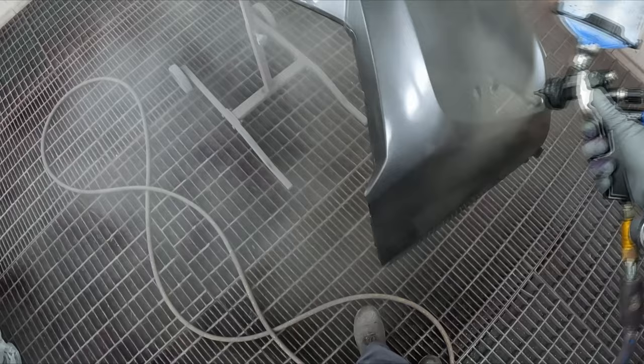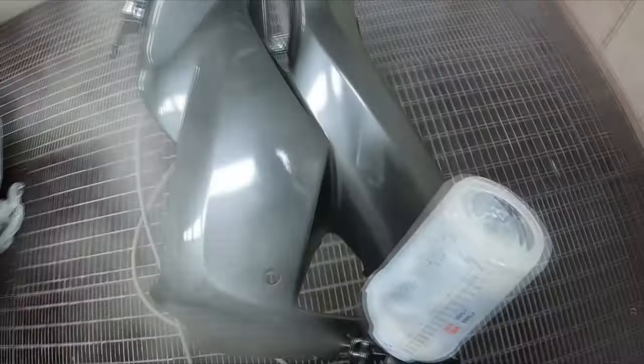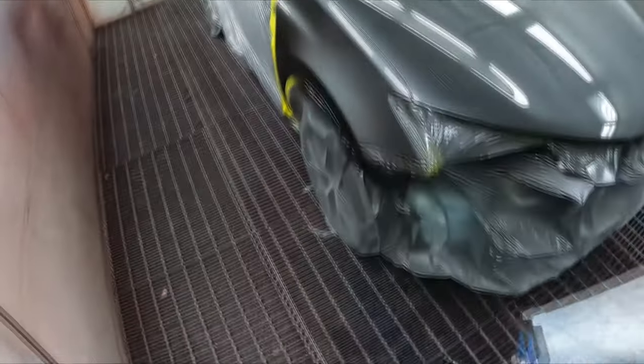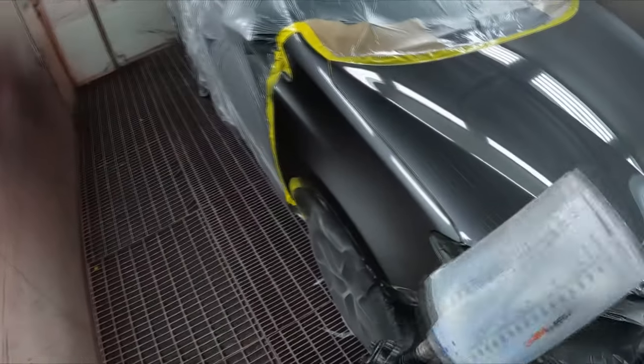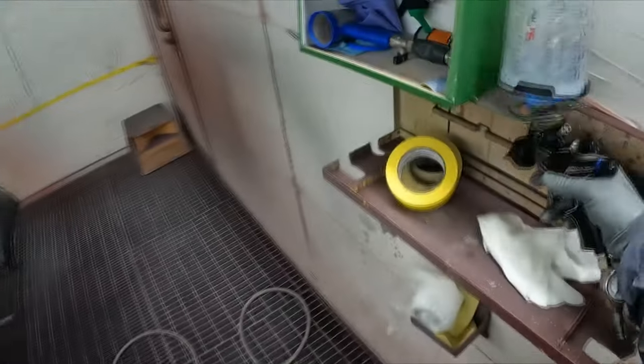It's been good to get back on the smash work. I've been working on this full respray for about two and a half weeks and it gets a bit tedious working on the same job for so long. Anyway, I'm having a break while they put the panels back on, but all that aside I'm going to go clean out my base coat gun. I'll see you back here soon.